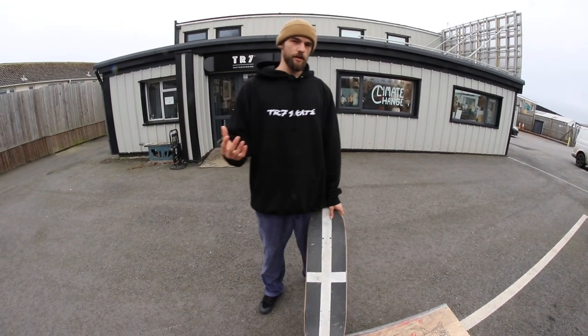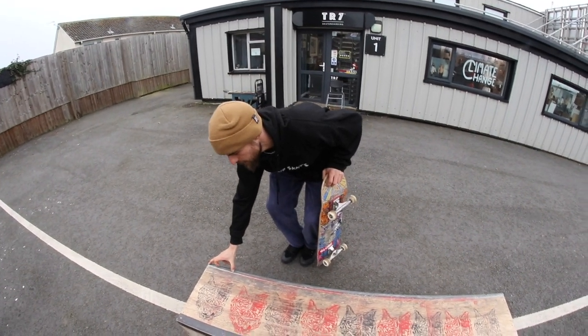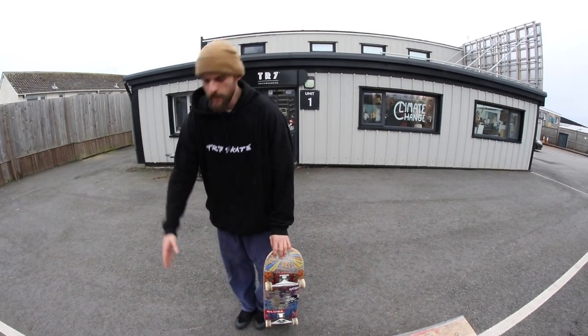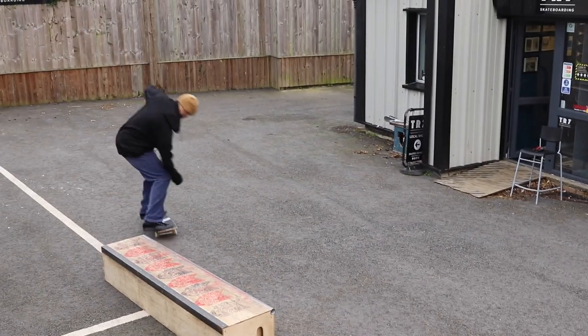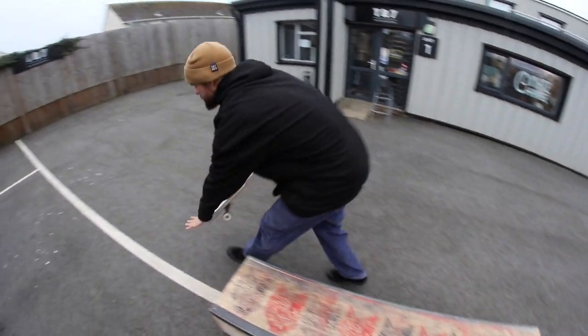Just like the fakie nose grind tutorial, the best way to approach this trick if it's new for you is to just try it on this end little bit of the ledge to start with. If that works and you feel comfortable, you can start getting on earlier and earlier, and eventually try and do it the whole ledge.